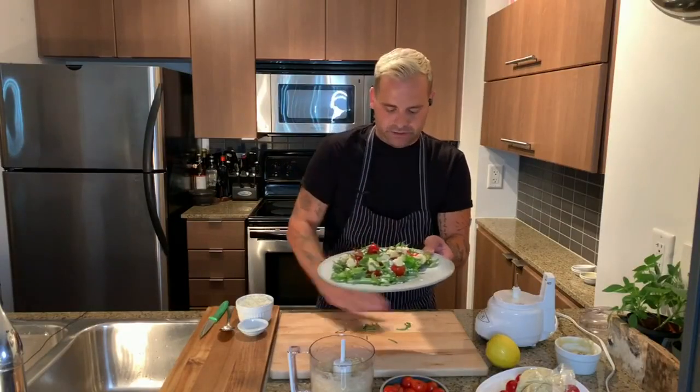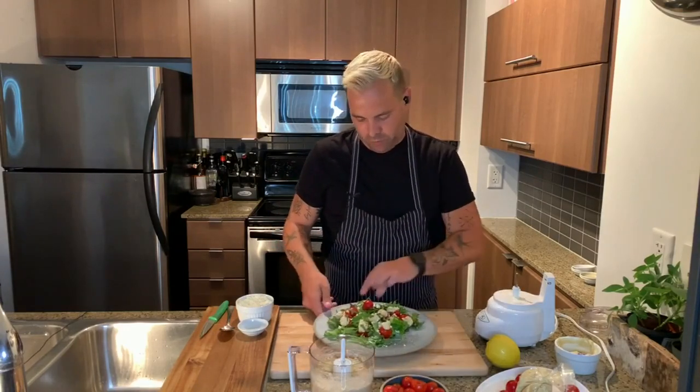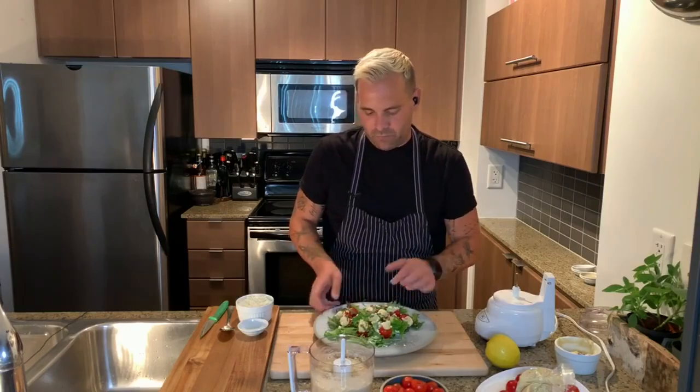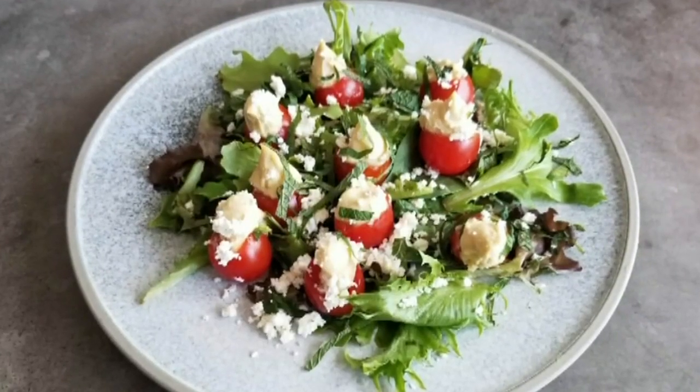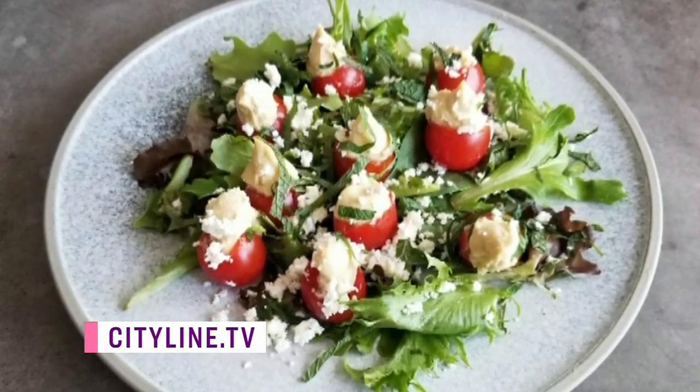You could also drizzle a little bit of olive oil or canola oil over the top. But that is pretty much your next party favorite, ready to go — healthy, seasonal, the cherry tomato bombs. Go to cityline.tv for that recipe.